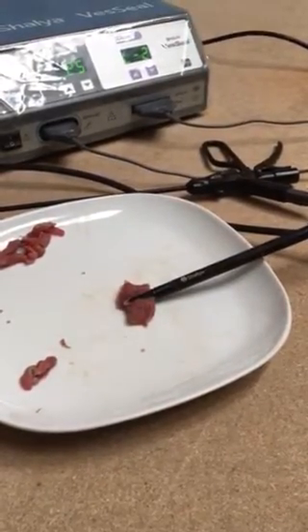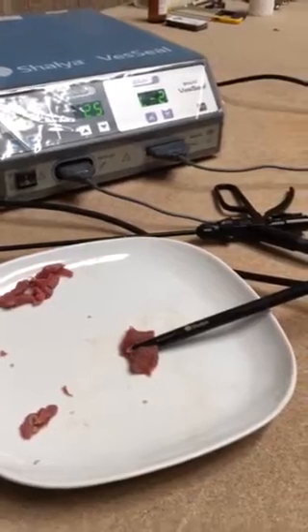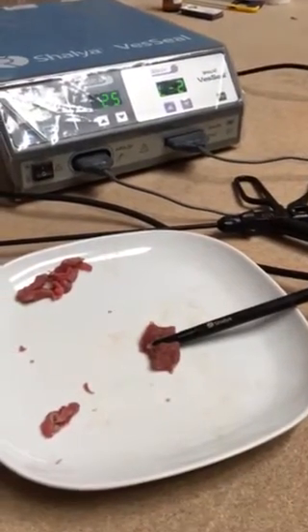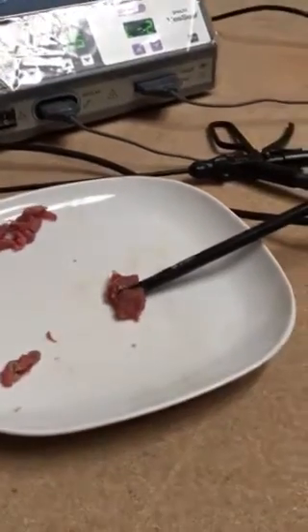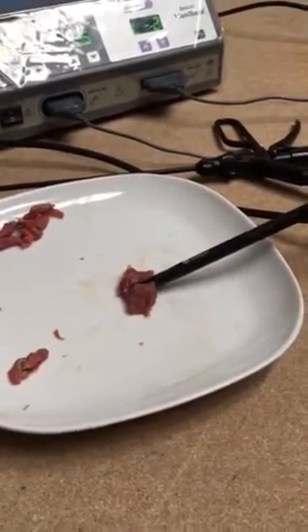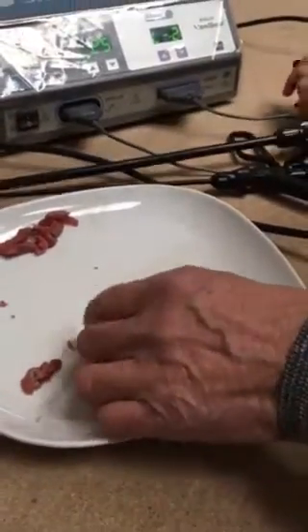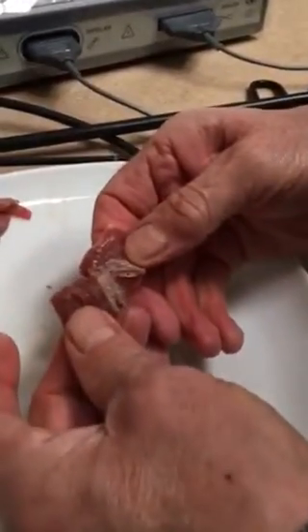We've now got a different alarm. I've still got my foot on the foot pedal, but the machine has cut out. So it's safe — you're not going to go through that. We now cut using the trigger, and then we can release and have a look. And as you can see, we've got a clean cut through the tissue.